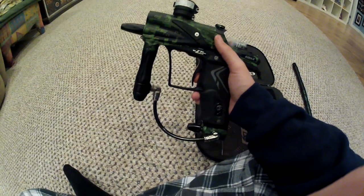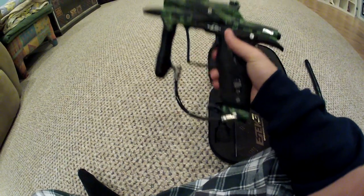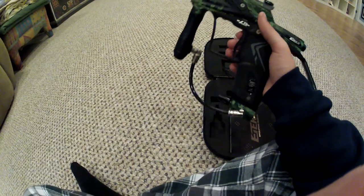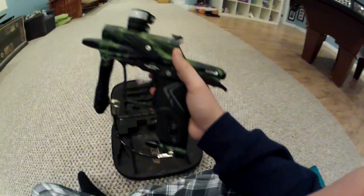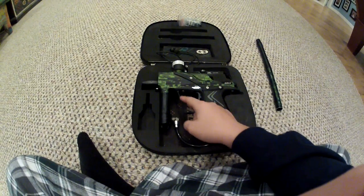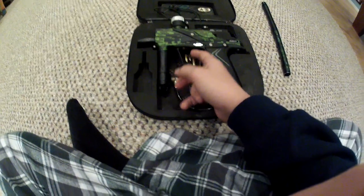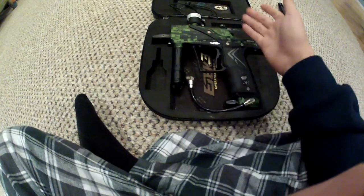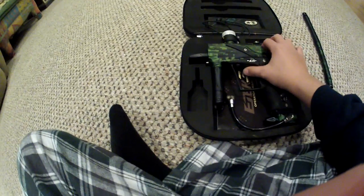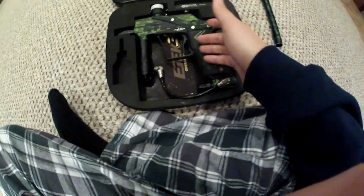I advise getting the LT unless you want the Immortal board, because you need the AM version to get the Immortal board upgrade. E-Tech on their forum said they had more breaks with the AM frame, which is all aluminum, and fewer breaks with the LT because the composite can bend and snap back into place. But once aluminum dents, it dents. And the LT is $100 cheaper, so unless you specifically want the Immortal board, I'd say get the LT.